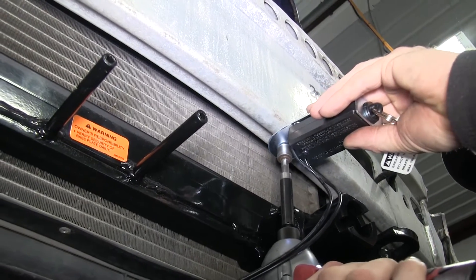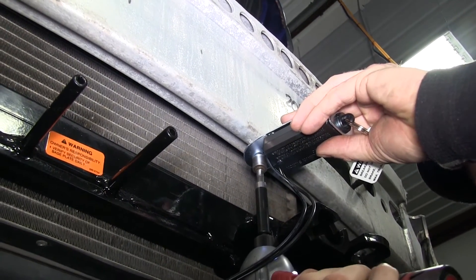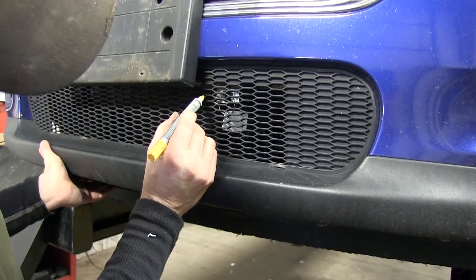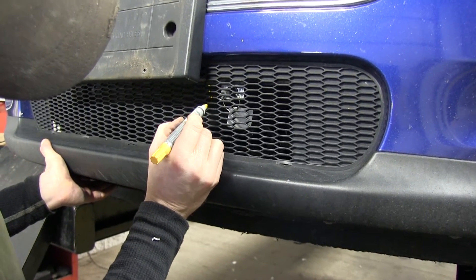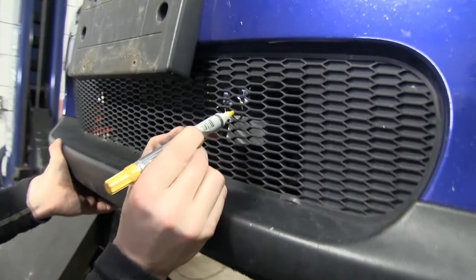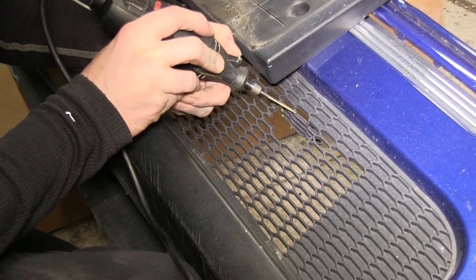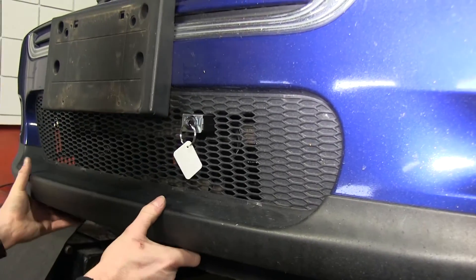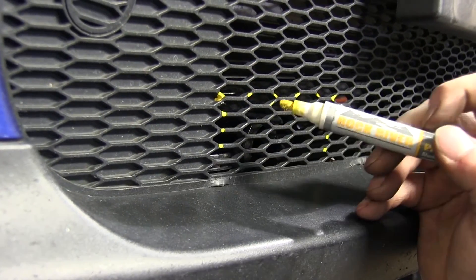Our base plate is installed. At this point we're going to go ahead and add a breakaway switch to the bumper structure. Now we'll make a series of test fits. We'll take the bumper cover, put it back into place, line it in center as best as possible, and mark out first for the breakaway switch. Then with a rotary tool we'll cut out a space for it. We'll put the bumper cover back into place and mark out for the other pieces of the base plate that extend past and through the grille.